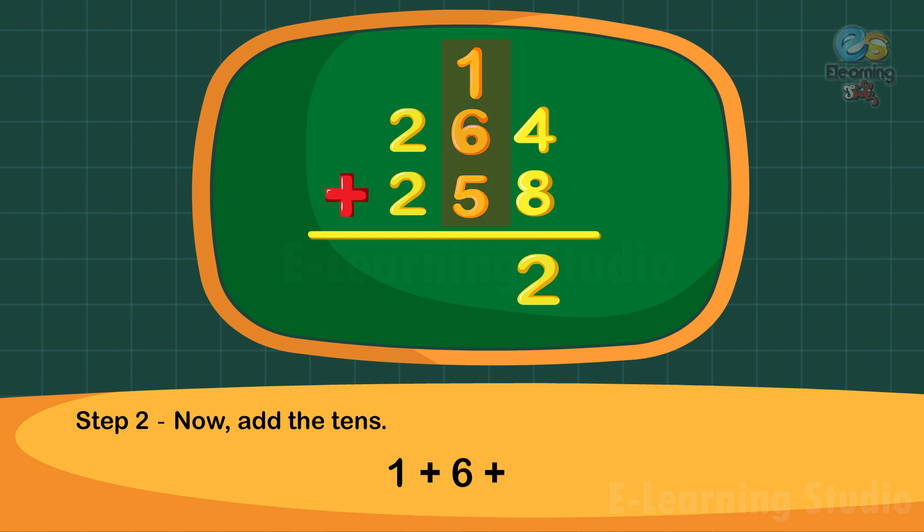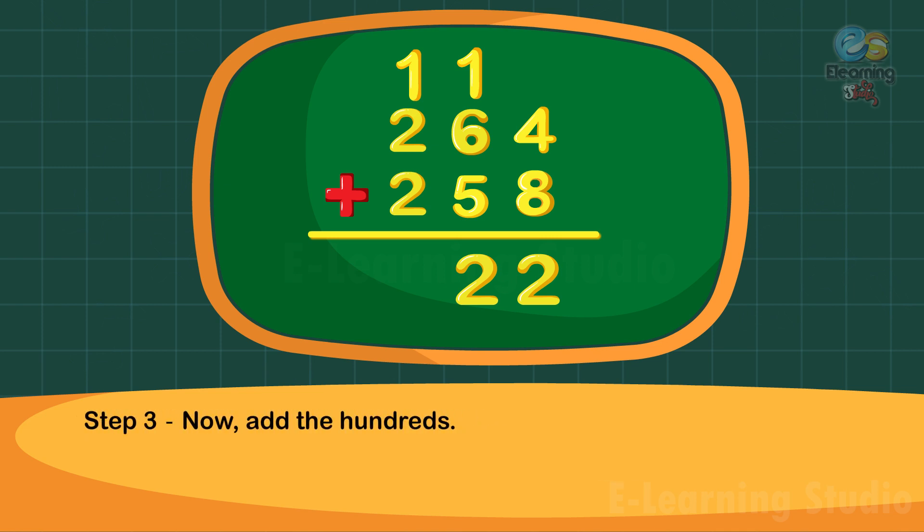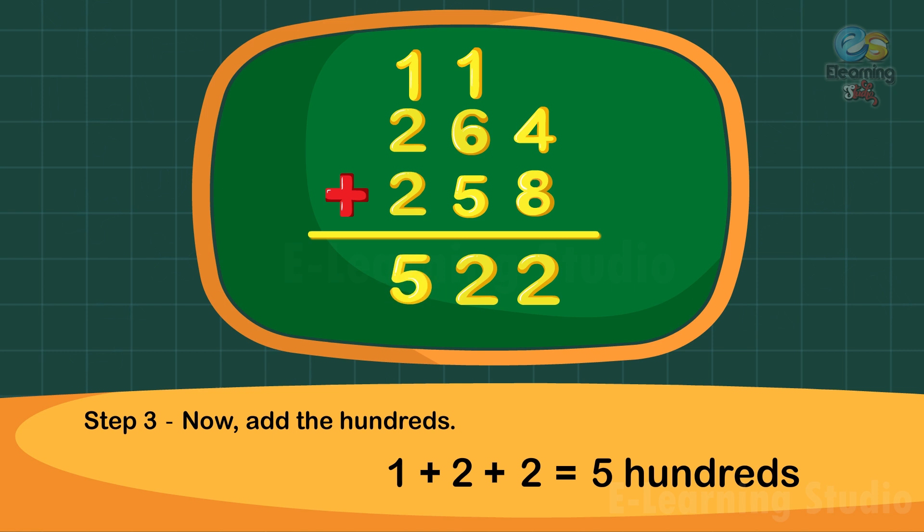Step two: next add the tens. One plus six plus five is equal to twelve tens. Write two under the tens column and carry one to the hundreds column. Step three: finally add the hundreds. One plus two plus two is equal to five hundreds. Thus the sum is five hundred twenty-two.